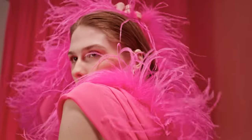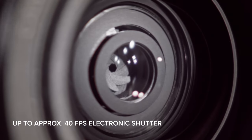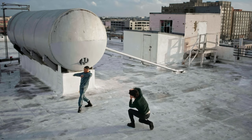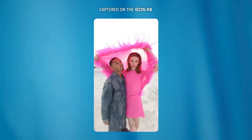I love the EOS R8 camera. It is so lightweight and portable. The fast shutter on the EOS R8 camera is really important because my work is a lot about movement, and not missing a beat and being able to see every single detail in a motion that is still sharp is so important to me as an artist.